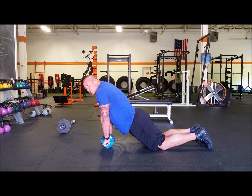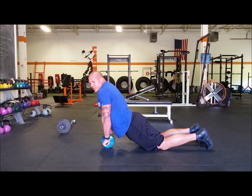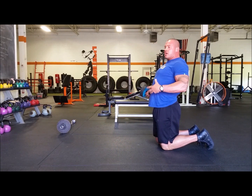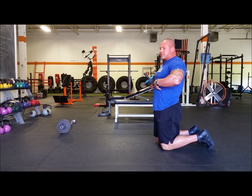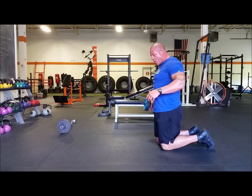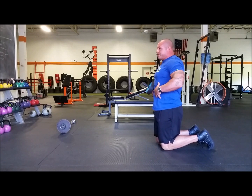Someone who's not quite strong enough to roll out very far is going to let this happen — and then you're feeling their back, not their abs. So what you want to tell people is to pull their ribs down. That's going to keep your back flat. That's a good cue I picked up — the ribs go down.